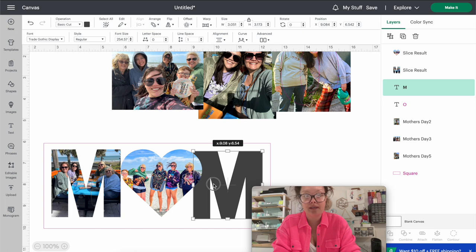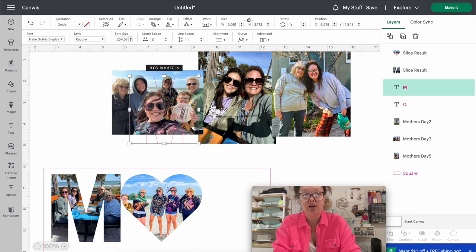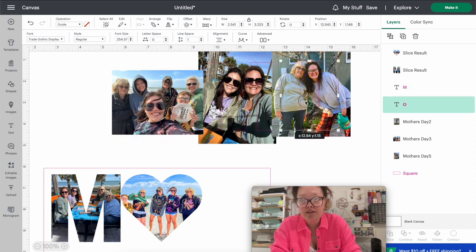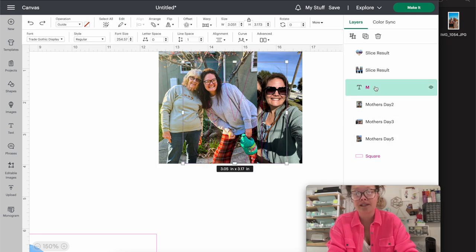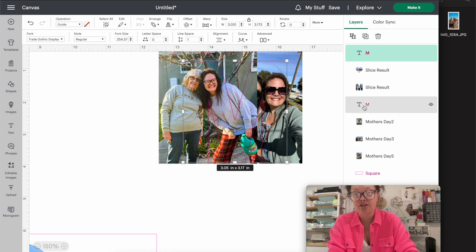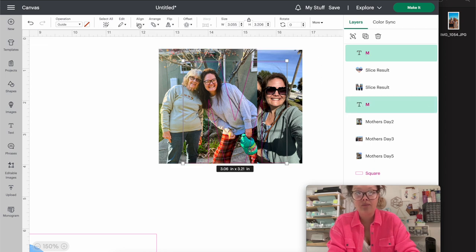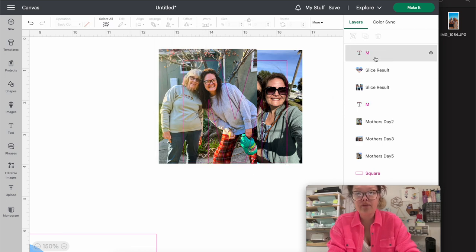Now we have one more letter - the last M. Drag it up and switch it to a guide. I don't have another photo that fits well in the M by itself, so I'm going to use two pictures in this one letter. Since I have two pictures, I'll take the M and duplicate it with Command+D. Then I'll put both M's together, shift-click the last M, and align to center - making sure it's completely centered for the next step.